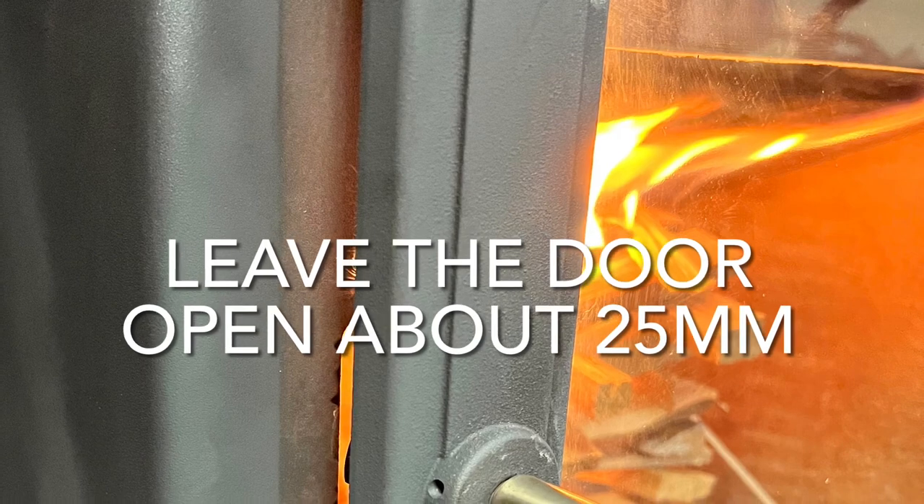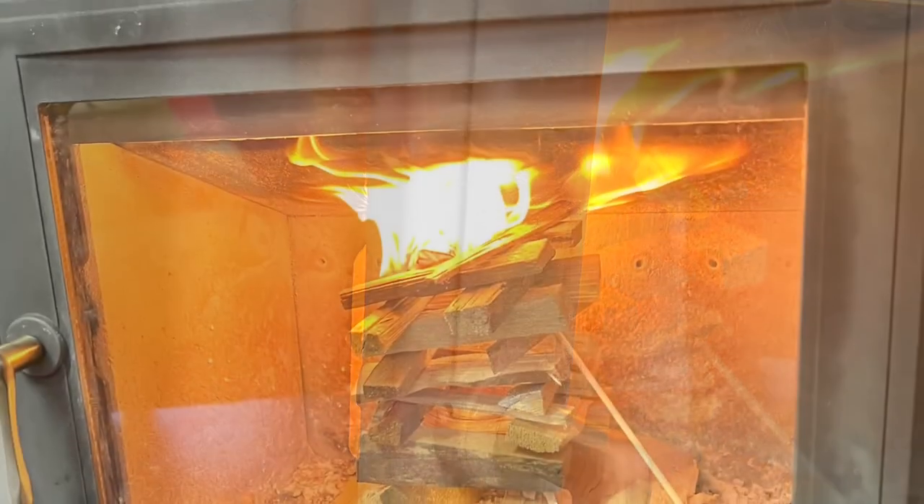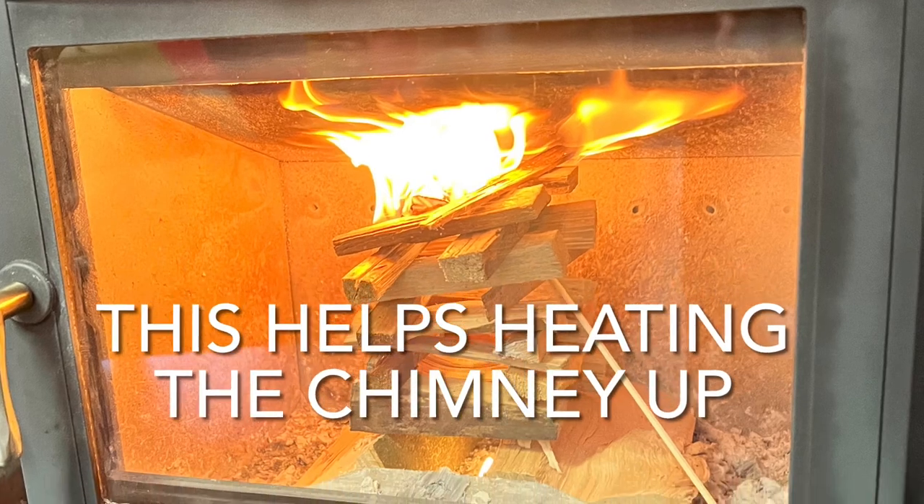Getting heat into the flue quickly is what you want to do to create an updraft. Pop the door to, but just leave it open a jar to let some extra air into the stove while it's warming up, then just let it do its job.